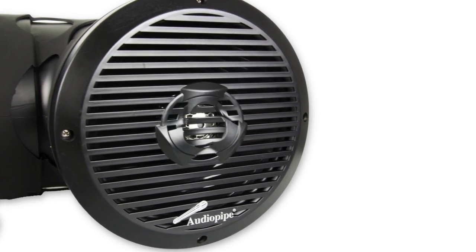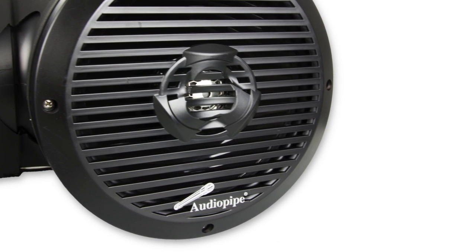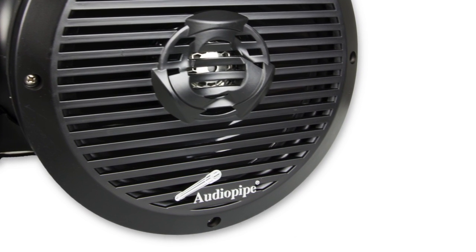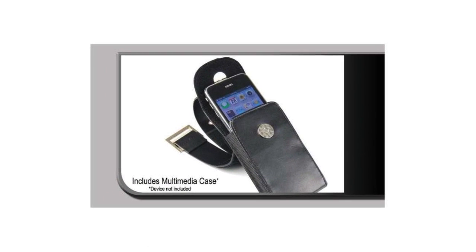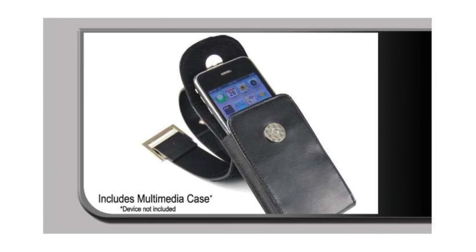These 350 watt speakers have a soft dome, high performance tweeter, a built-in amplifier, and rubber surround. They also come with a multimedia player carrying case and a 3.5mm input cable.